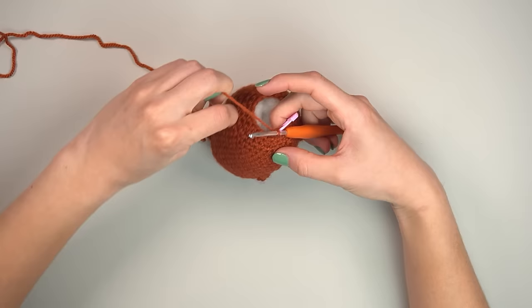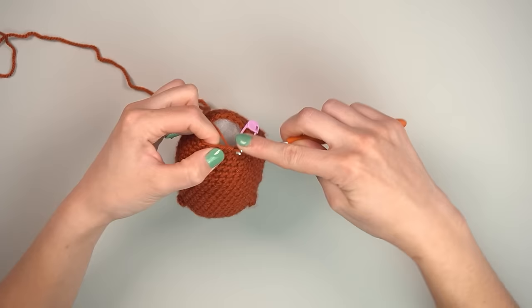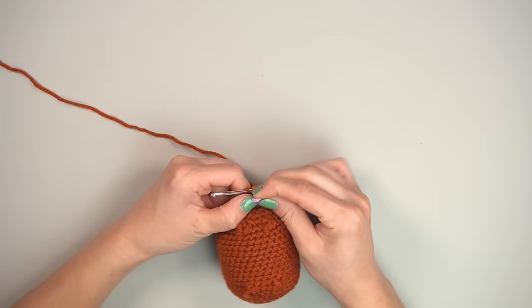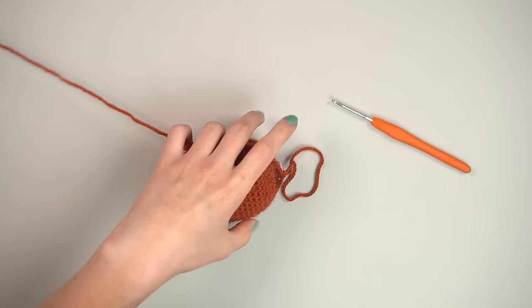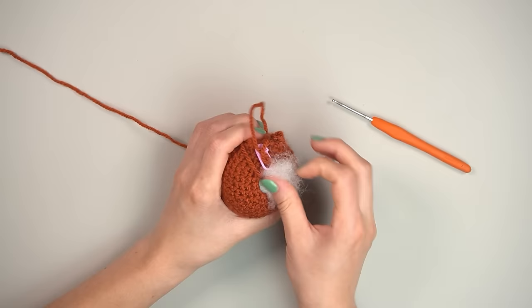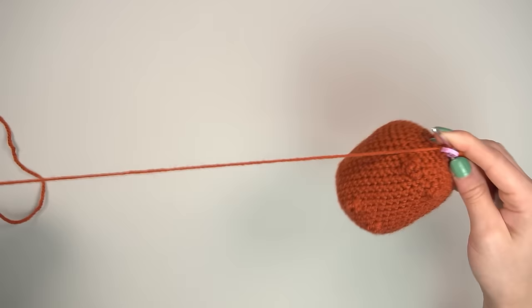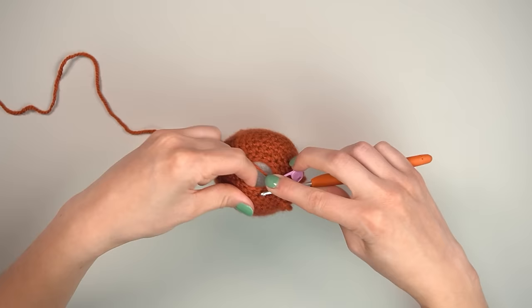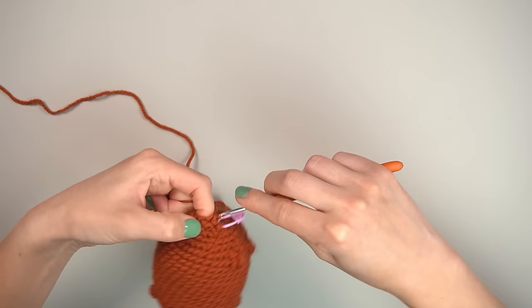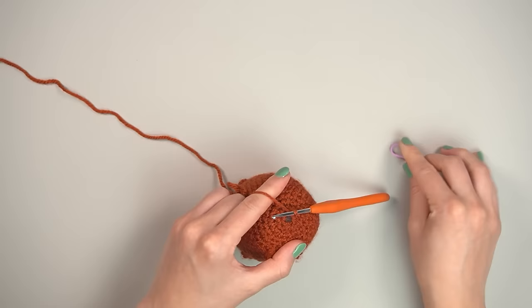Continue with single crochet, invisible decrease, six times all the way around — leaving 12 stitches. Then the last round: invisible decrease six times, leaving 6 stitches.